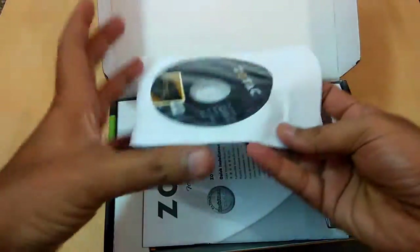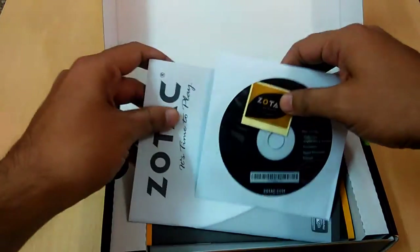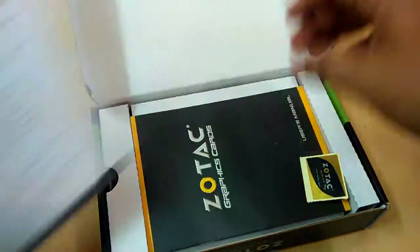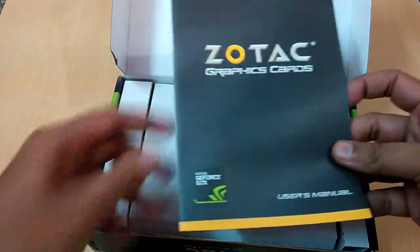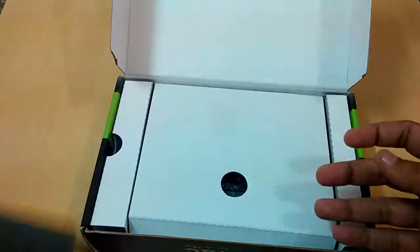So guys, let's unbox it. On the top we have the driver disc. We also got a sticker from Zotac so you can show your friends that you have a Zotac graphic card. We have the Zotac warranty statement and a quick installation guide available in different languages. There is also a graphic card user manual with all the instructions about installation, and storing and installing the driver.